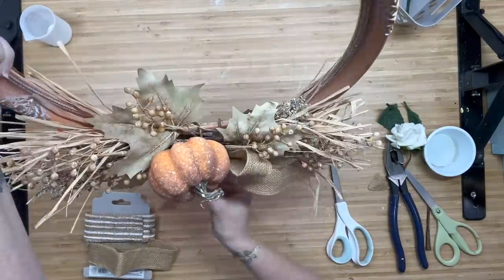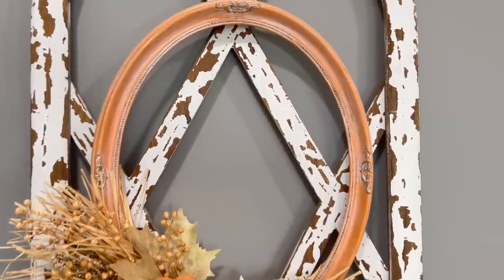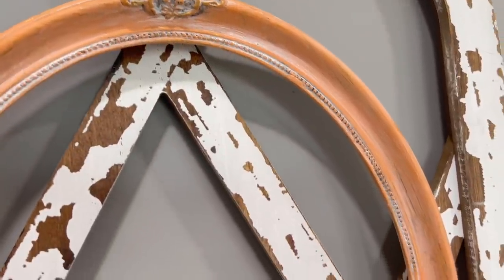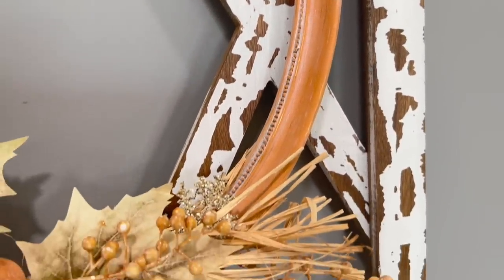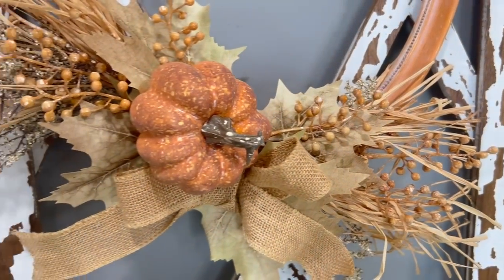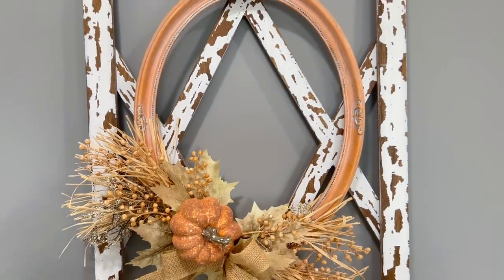I love how this turned out for an absolutely free frame from the side of the road and $6 in Hobby Lobby picks — it turned out pretty darn good. I've seen these on Pinterest as door hangers, not only as inside home decor. So leave me a pumpkin down below if you like this one and you're going to try it with an old frame you have in your home. Look at how cute that is.